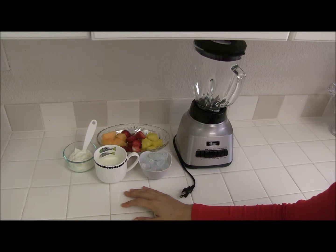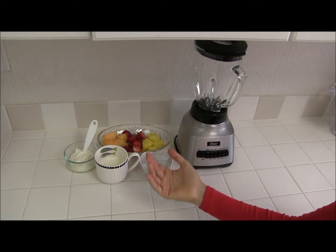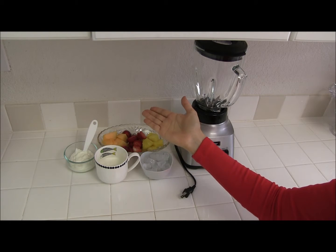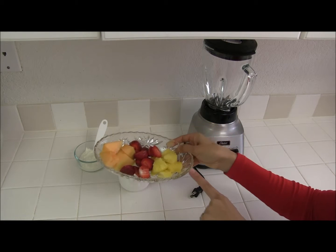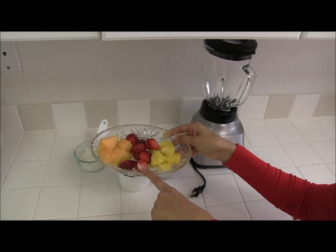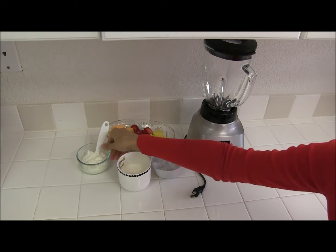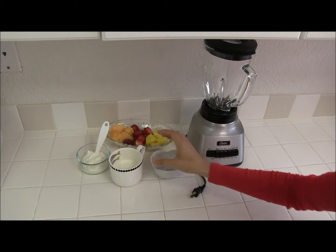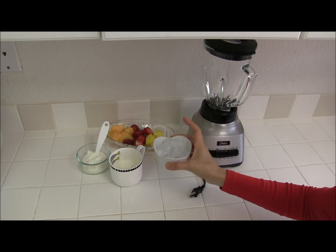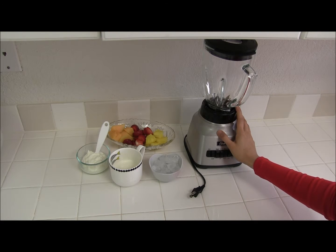Hi everybody, and today I'm going to show you how to make a strawberry melon pineapple smoothie. What you need is pineapple, strawberry, melon, yogurt, milk, and ice, and also you need a blender for this recipe.